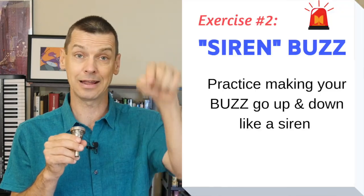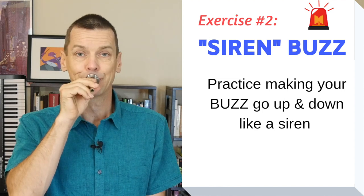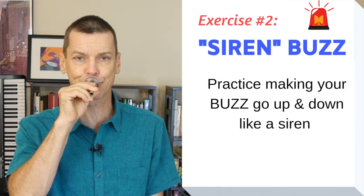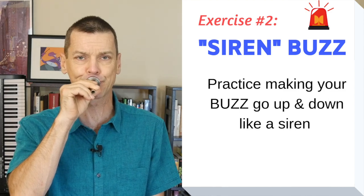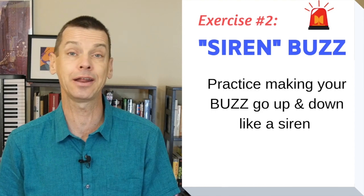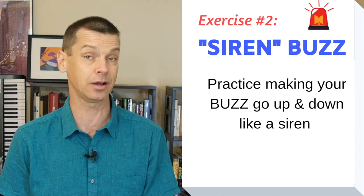Remember, the corners must be firm all the time to keep your buzz. If we put it together it sounds like this — I'll go up first and then down. You can make it go high and low, and the better you get at it, you'll get a wider range of highs and lows.